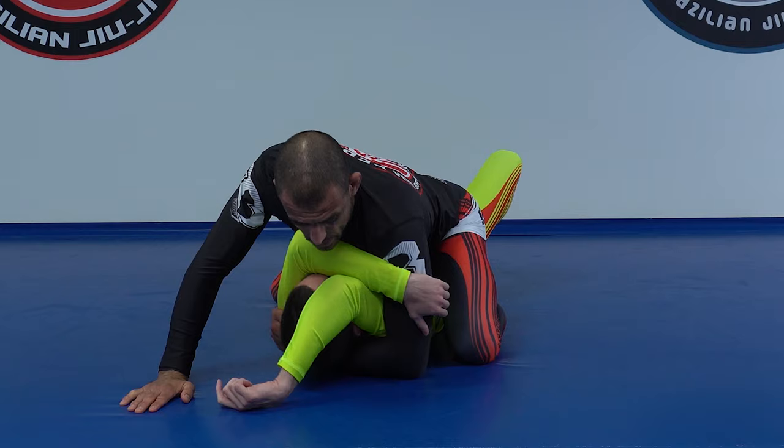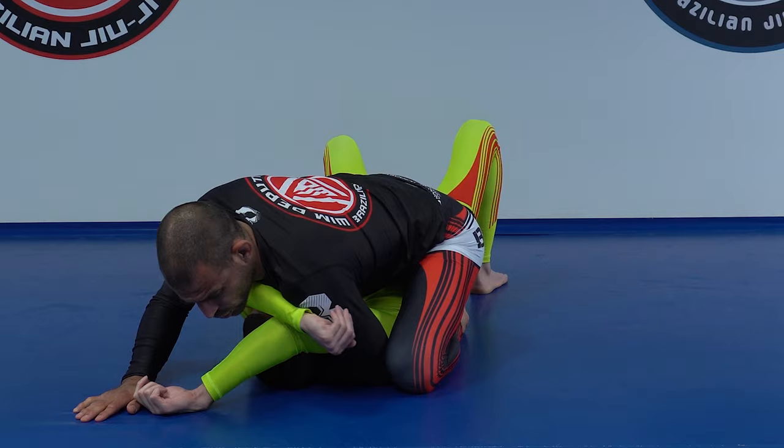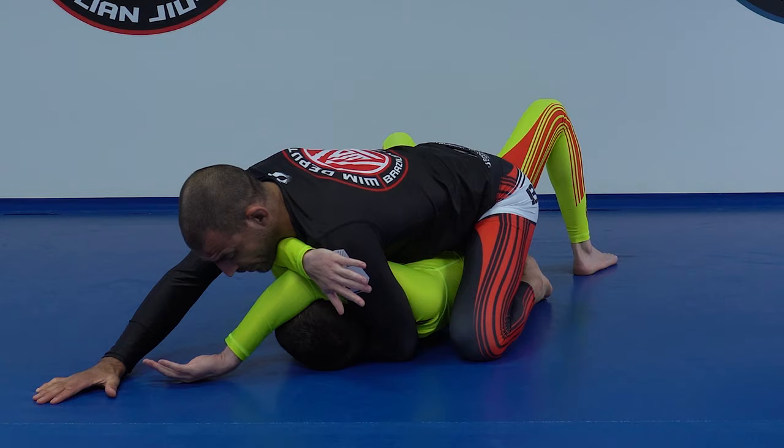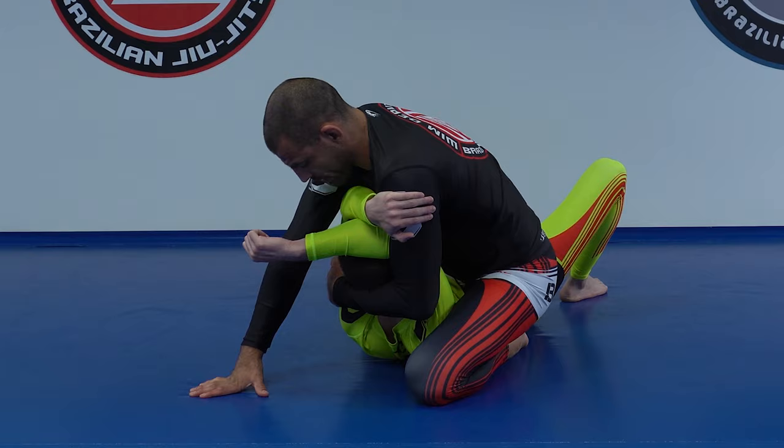At the same time, I have to make sure I keep my weight in the center. Fight a little bit, take it here, and wait until it relaxes. Once it relaxes, I'm going to go forward with my legs, lift him up, put my other foot on the floor, and go to the Z-mount.